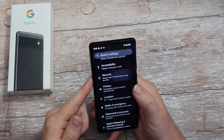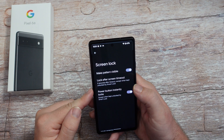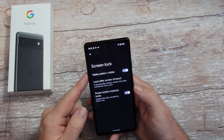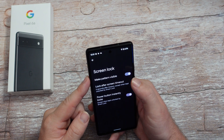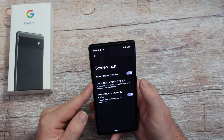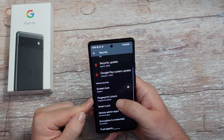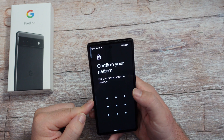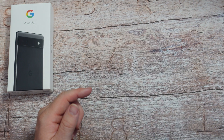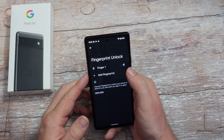Under settings, go into security. This is where we can change or make up a screen lock - you can make the pattern visible or not by turning it off. You can lock after screen timeout. Power button instantly locks the phone. You have your fingerprint lock so you can come in here and add a fingerprint or delete one.